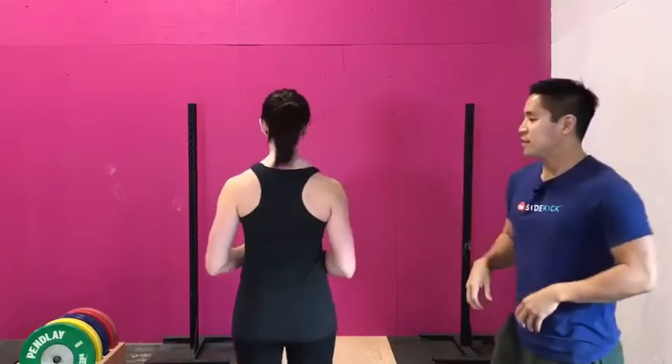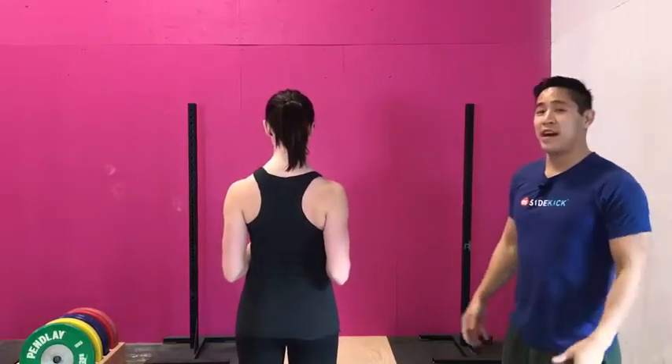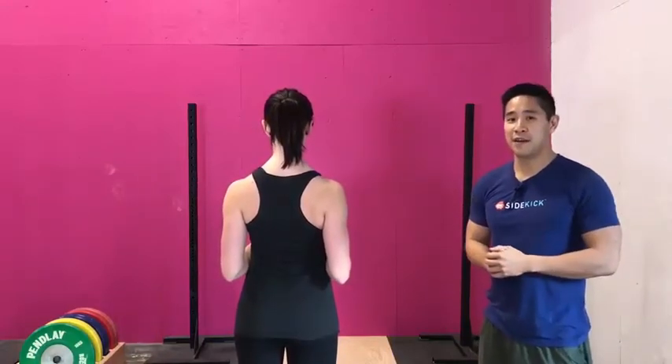Just like all the other exercises we've done for the rotator cuff, you're going to want to pull your shoulder blades down towards your back pocket. These are the rotator cuffs and you want to pull them down towards your back and keep them engaged that way the whole time.